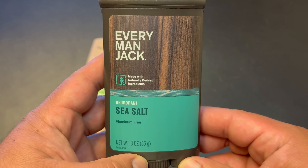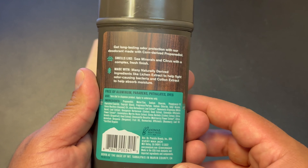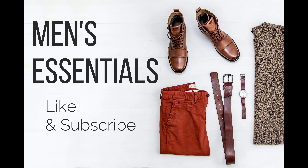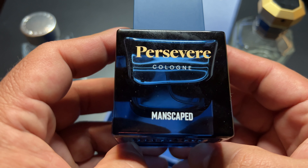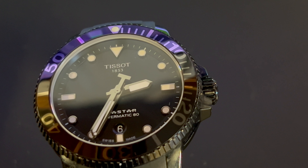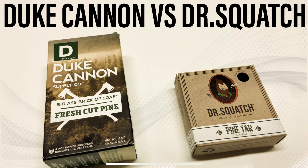Please leave comments and let me know what you think. If you disagree with anything I say, this is just my personal opinion. If you're new to my channel, I make videos about men's essential products and accessories — grooming products like these deodorants, watches, sunglasses, Duke Cannon, Dr. Squatch, and other soaps. Please like and subscribe if you're interested.